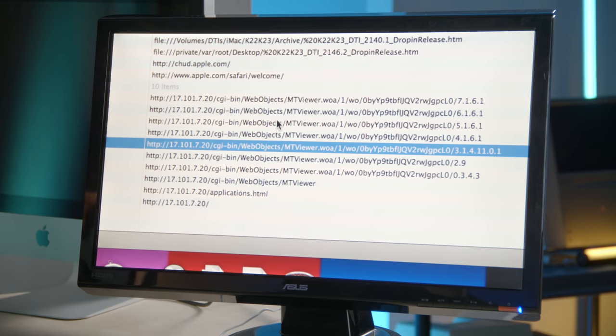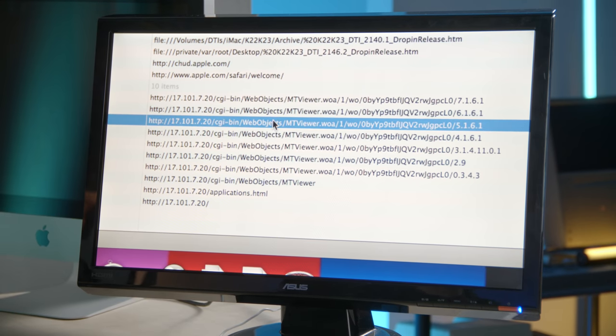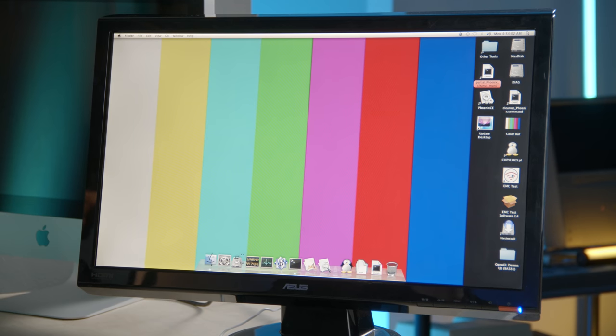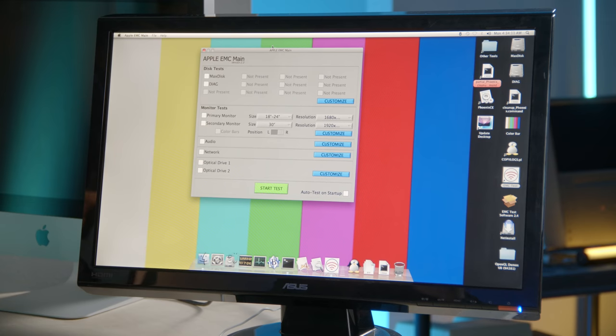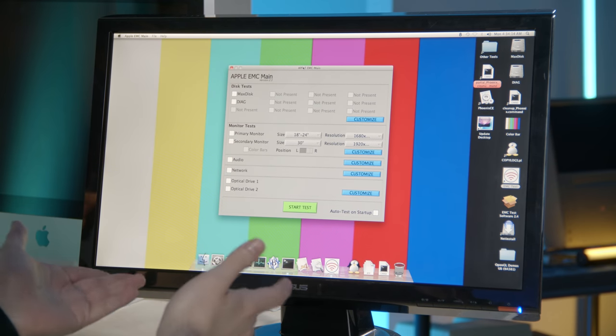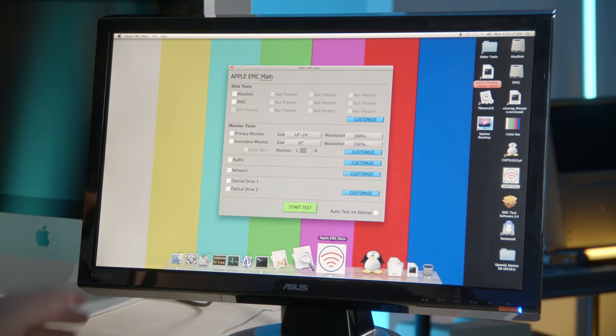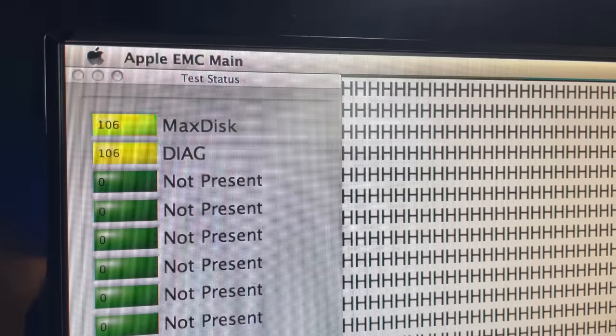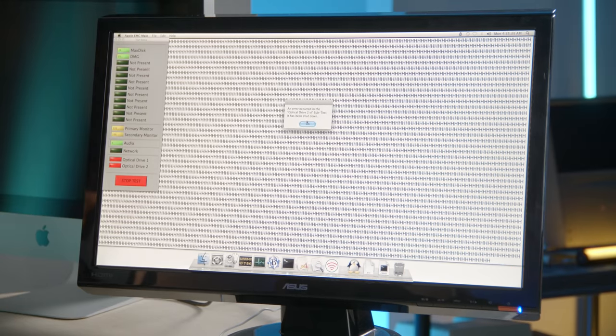It looks like they were pointing to some sort of web application because WebObjects was used to make applications that ran off web servers. EMC — electromagnetic compatibility — these devices need to pass certain requirements to make sure they're not affected by radio interference and not affecting other devices themselves. Running the EMC program and checking all disks — we got a bunch of H's. An error occurred in optical drive two; we don't have two optical drives. It seriously sounds like 'Don't Fear the Reaper' — just slightly different notes.